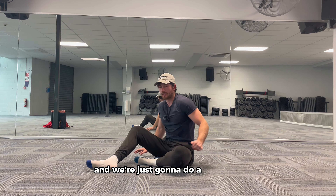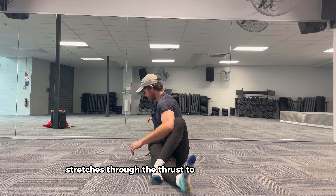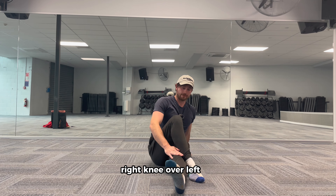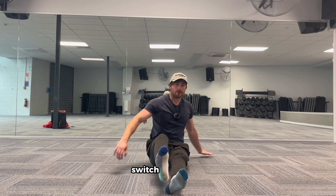We're going to do a couple of stretches through the thoracic to get some twist — right knee over left leg, right elbow onto the left knee, twist. Switch sides. It's dynamic.